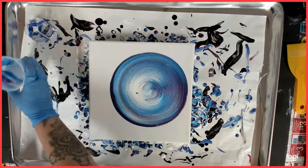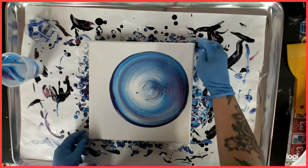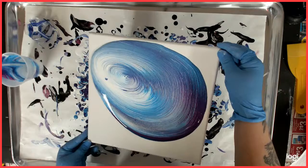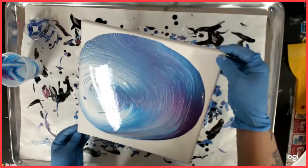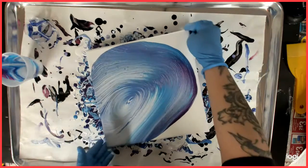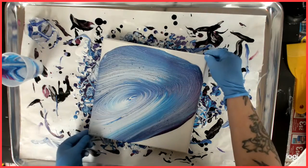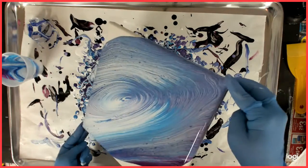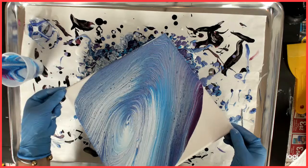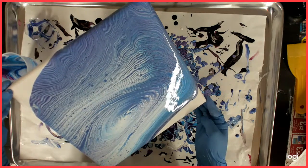Oh, I drift — okay, it's pretty. Let's see if I can keep those rings. I like that center, that's pretty cool. A long way to go for this side — hope I don't stretch it too much.